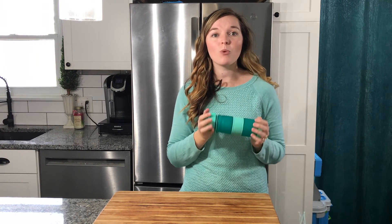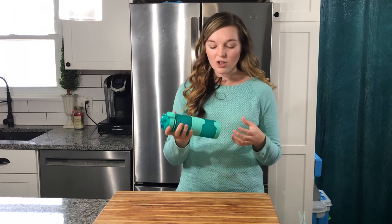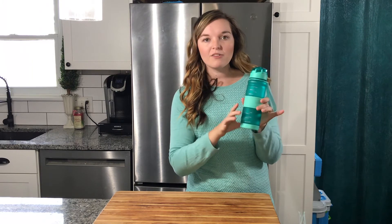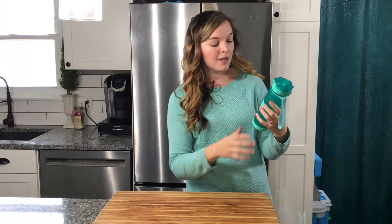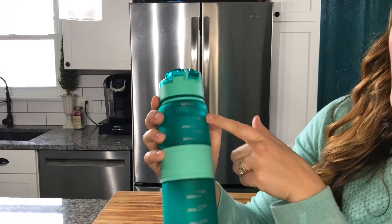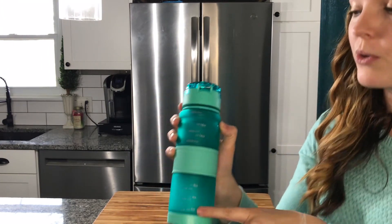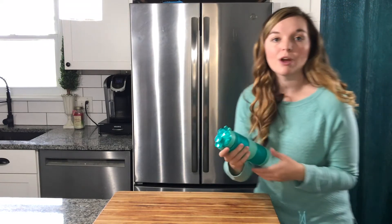This would be great for biking, walking, or going to the gym. It also fits nicely in cup holders in your car or on your bike. It's not a very wide bottle, and it has markings showing how many ounces or milliliters of water you're drinking, so you can help meet your hydration goals throughout the day.